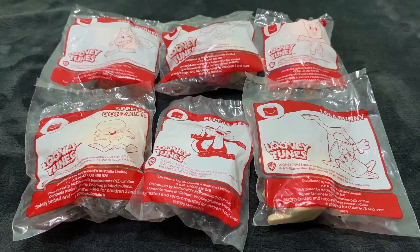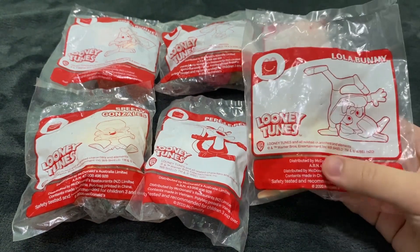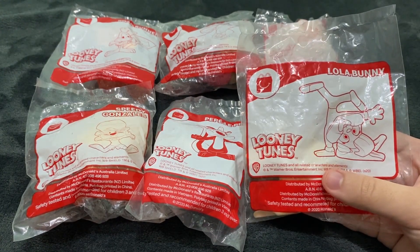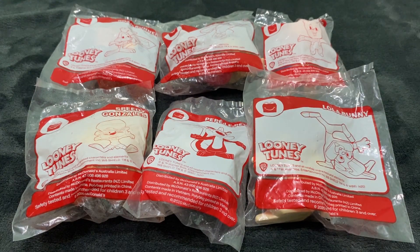Hello everyone, welcome to another unboxing video here at Fast Food Toy Palace. In this video we are going to unbox the Looney Tunes Happy Meal toys from McDonald's, which were released back in 2020. As you can see there are only six sealed toys in front — there are actually like 15 of them if I'm not mistaken, but these were the only ones that were available. Anyways, let's not waste any more time and let's start unboxing these toys.